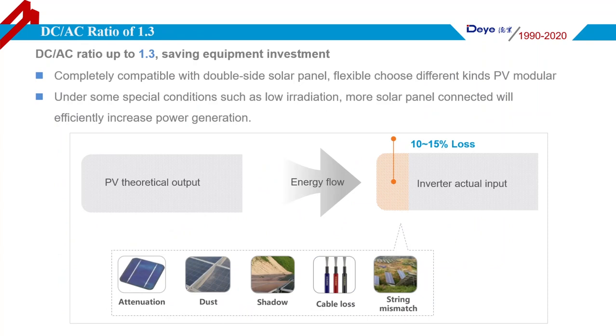As we all know, under conditions such as low irradiation, solar panel attrition, dust, shadow, cable looseness, and so on, there is about 15% energy loss for the solar system. In this situation, connecting more solar panels will improve power generation efficiency.